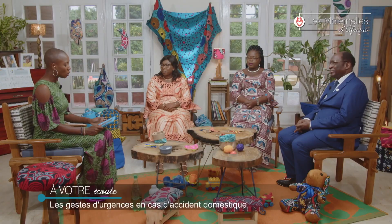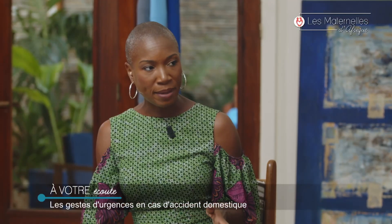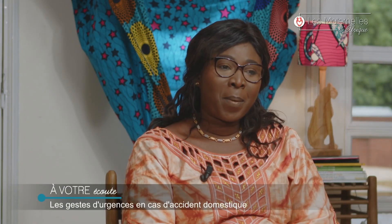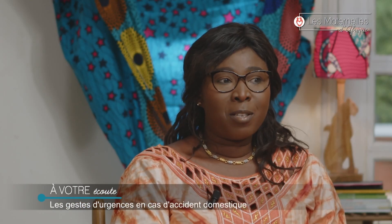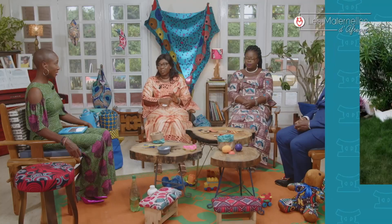Je vais commencer avec vous, Ofir. Un jour, vous êtes au travail, tout va bien, vous recevez un appel et c'est la panique. Je reçois l'appel de ma petite sœur. Elle m'appelle et dit : rentre à la maison. Ton fils vient de faire un accident domestique. C'était l'un de ses cousins qui l'avait fait tomber de la terrasse — il est tombé sur le bras et il a cassé l'avant-bras.